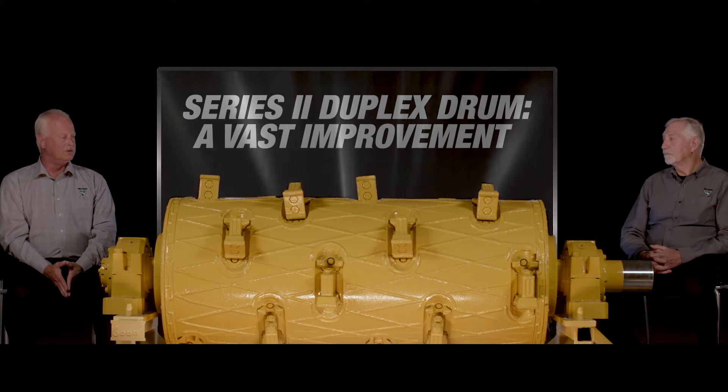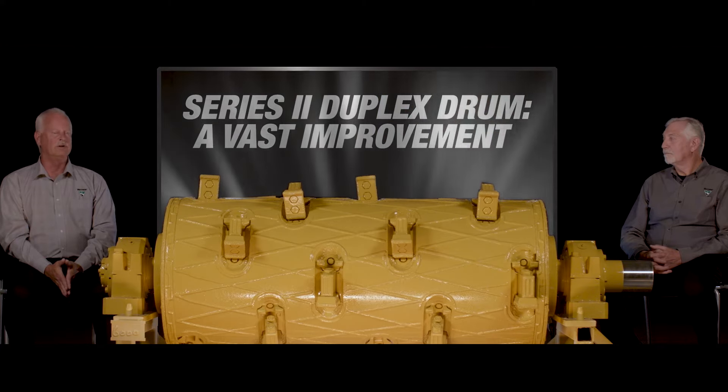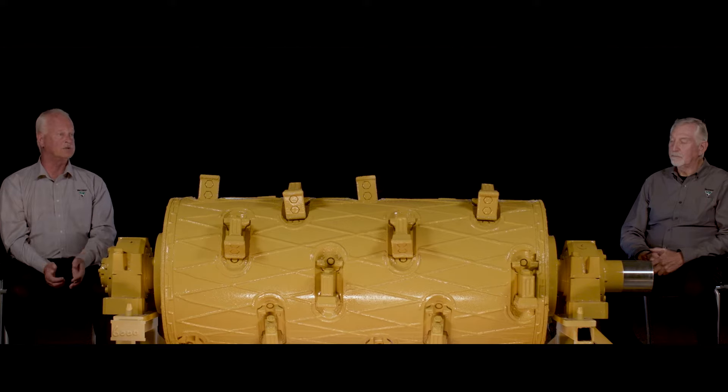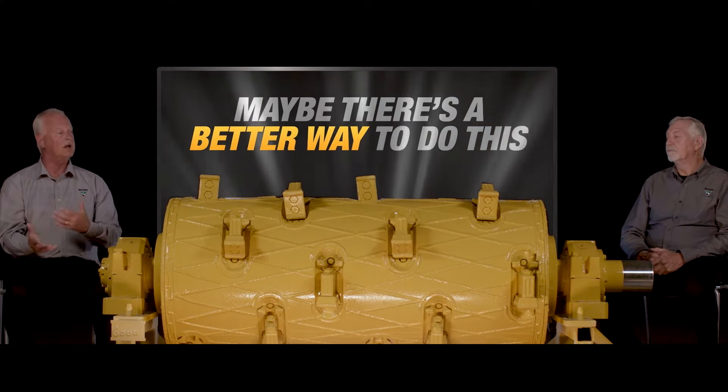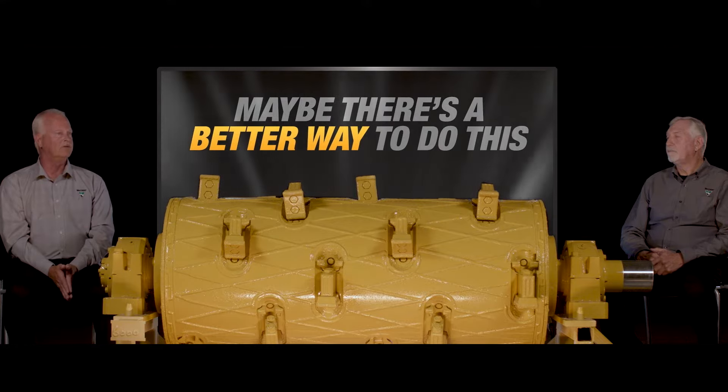Series 2 was a vast improvement over Series 1. As with any engineer, if you give them enough time they'll keep improving. At some point you have to say that's what we have to go to market with, and that's where we were with the Series 2. As you have it in the field you start getting feedback — from a service standpoint and a customer standpoint — and as you start hearing those things you start thinking maybe there's a better way to do this, and that's kind of where the Series 3 really developed from.